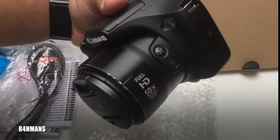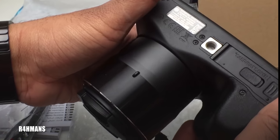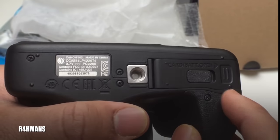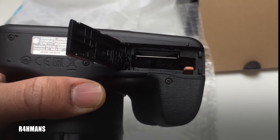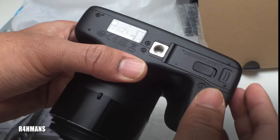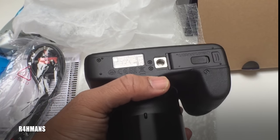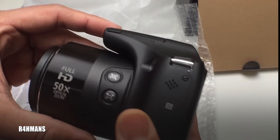I'd like to try that out. At the bottom you've got your battery and the card slot — that's where the battery goes. Then at the top bit there's your memory card slot. There's also a screw mount here so you can attach a tripod or anything like that.